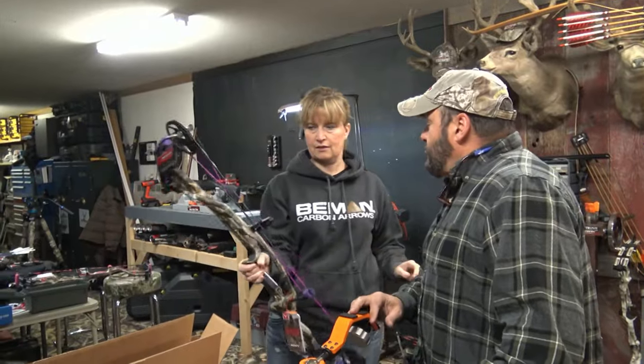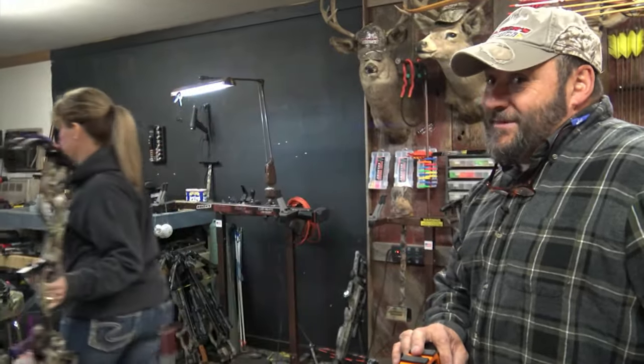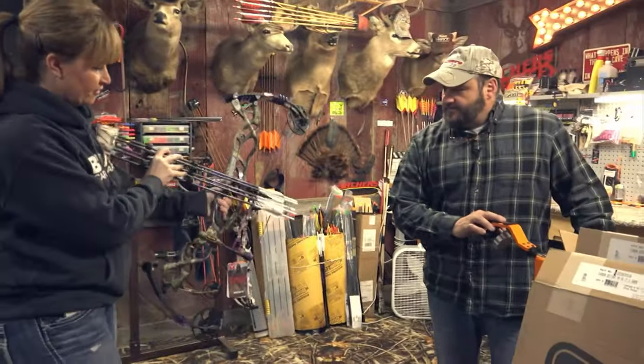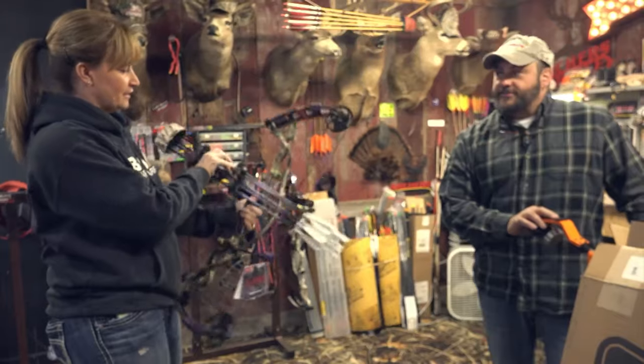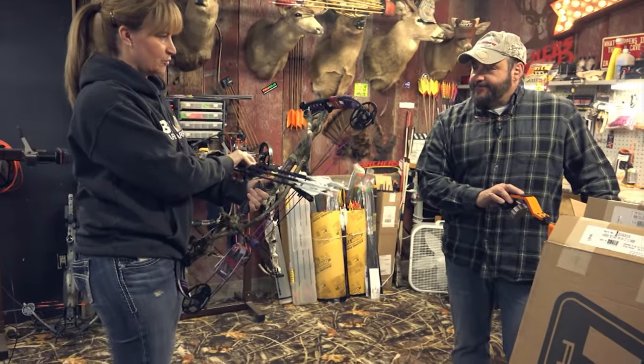Look at that — is purple like the new color? I don't know, I'm kind of excited about it though, because I can take my new arrows, my new Beamins, and look how cool that would look. Color coordination. It's kind of a cool setup, so let's set it up.